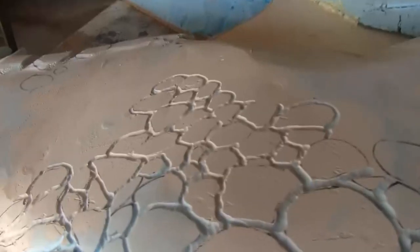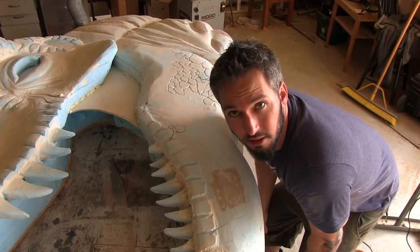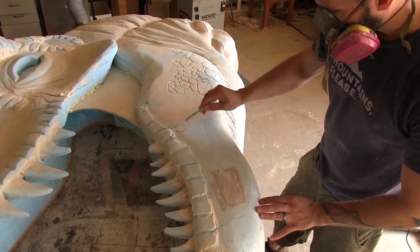Now that the mask is off, it's time to take a look at the skin detailing and go over pros and cons. I know the skin texturing will work — it's time to get the little muscle tweaks here and there, kind of the fibrous parts of the muscle structure down, and then I'll throw on the final details.